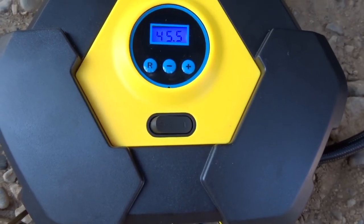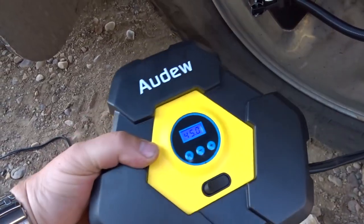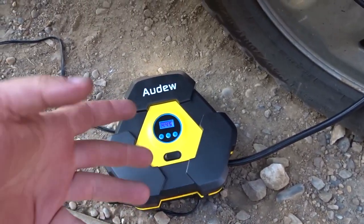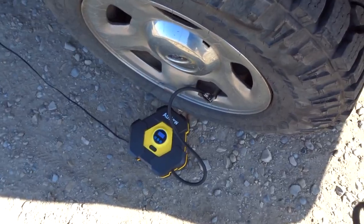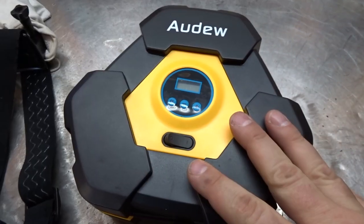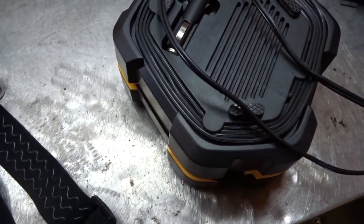It usually goes about one psi over and then shuts off. Doesn't feel too warm, kind of smells but doesn't smell like something's burning up. Checked the other tires — you're stretching the limits a bit on the last tire. Good thing my truck has an electrical plug-in at the back, otherwise I couldn't reach. I topped up all four tires; the one tire was down to 20 psi.